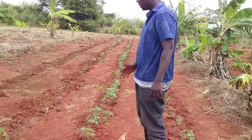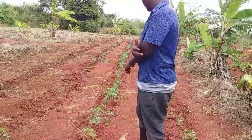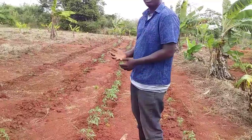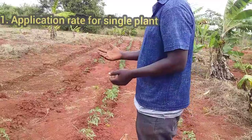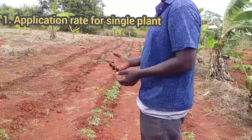Before applying urea fertilizer, first of all, you need to understand a few important things. What is the basic of fertilizer? What quantity of fertilizer is needed per plant? Some people have been confused on how much you should apply fertilizer per single plant. Today I'm going to show you that.